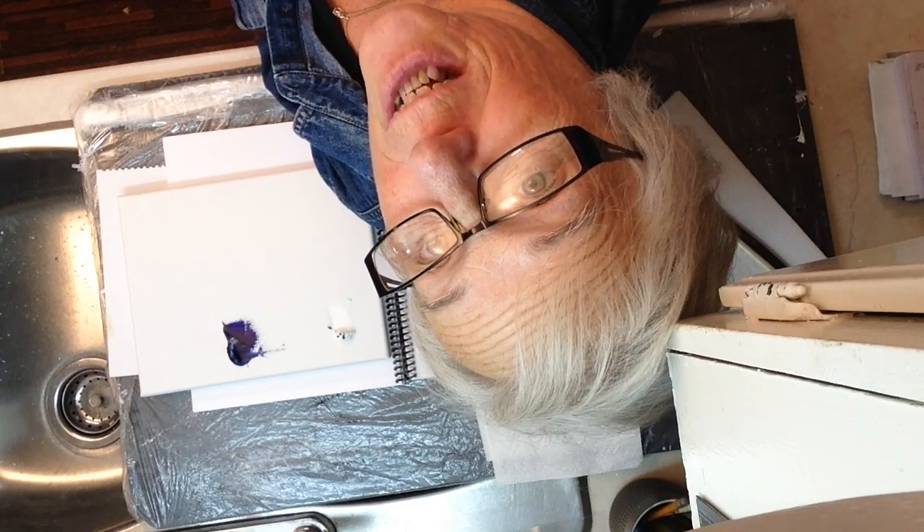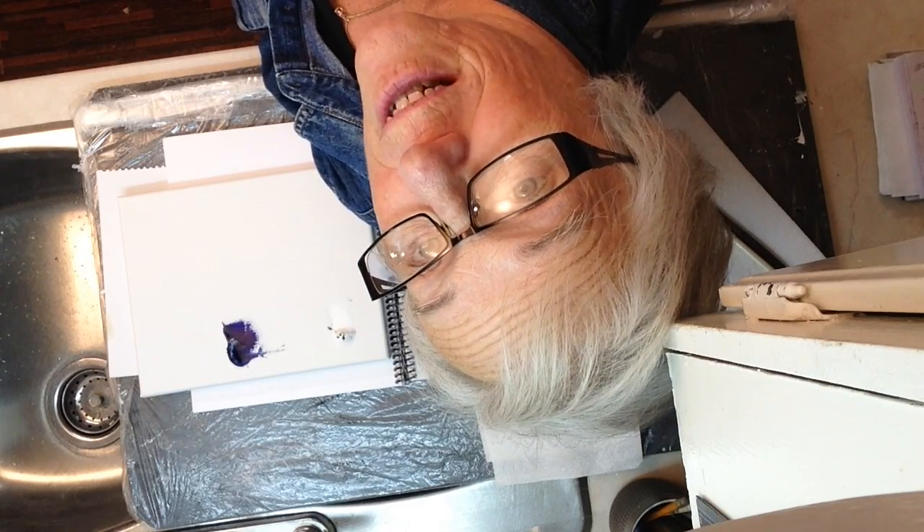I'm Roxanne Dervis, Canadian artist. Today I'm going to show you how to pick up and mix paint with a palette knife.